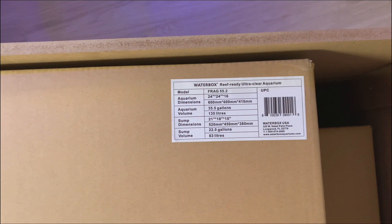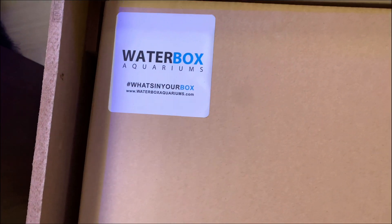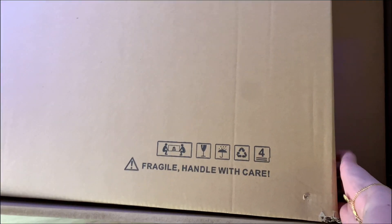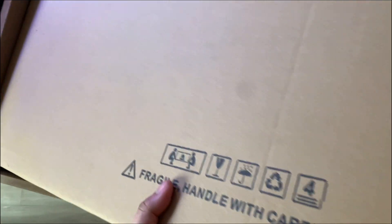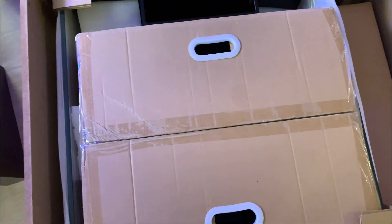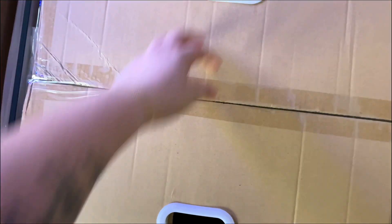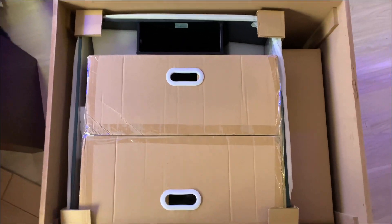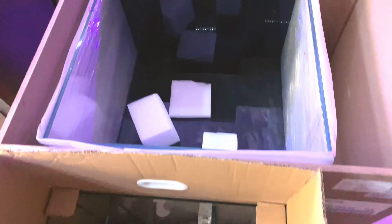I got a Waterbox Frag 55.2, which is 24 by 24 by 16 inches in dimensions. The display tank is 35.5 gallons and the sump is 22 gallons, so it's not a big tank, but it is perfect for what I want to do — and that is my new anemone tank!